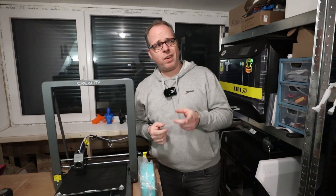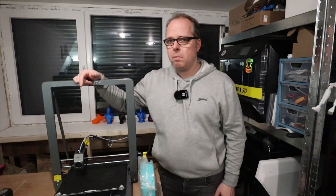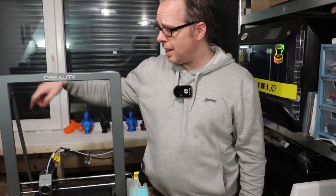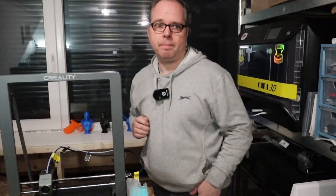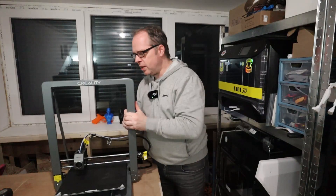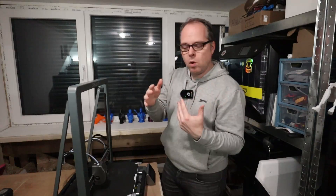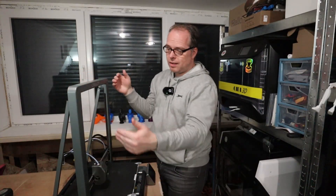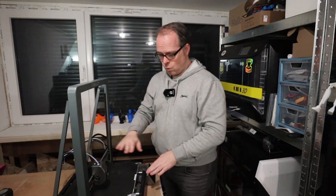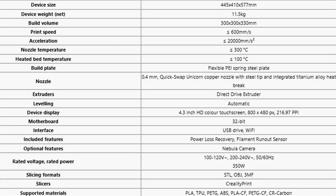There is a file available to print a top-mounted spool holder, but the same principle applies — take the PTFE tube out and let the filament run straight down. The setup is a bit questionable. Being a big printer with fast movements, Creality also added rods on the back to keep the gantry square on the Y-axis — very thoughtful. All the specs and details will appear on screen.